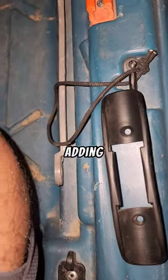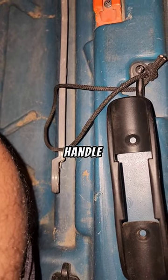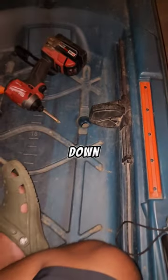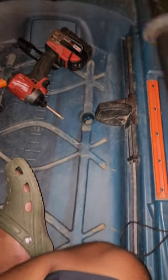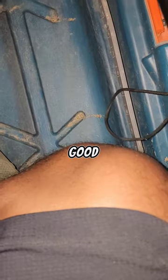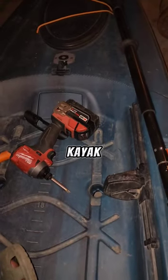I'm adding a handle here to lay down my paddle when I'm pedaling. I'll just clamp it down here — it'll clamp down nice and good. Lay down on my kayak for when I need it.